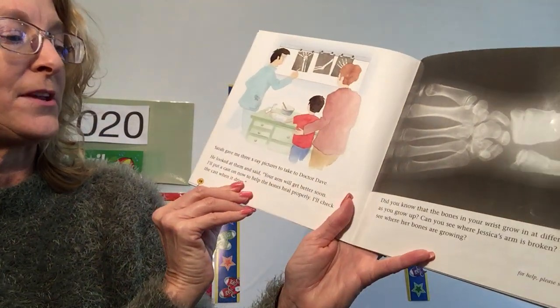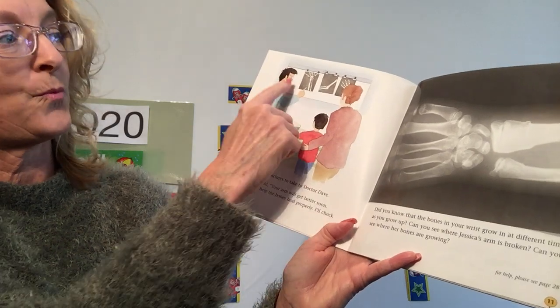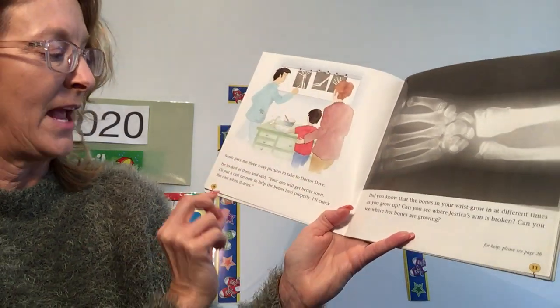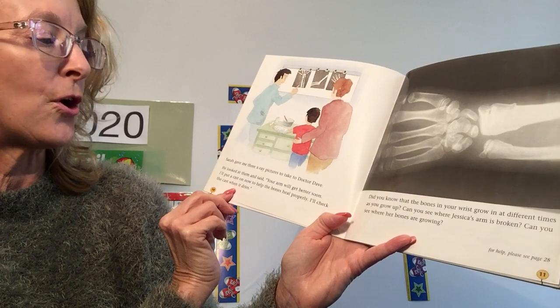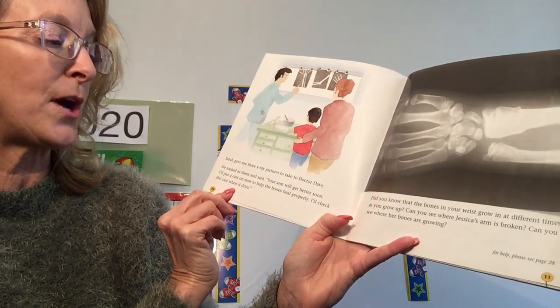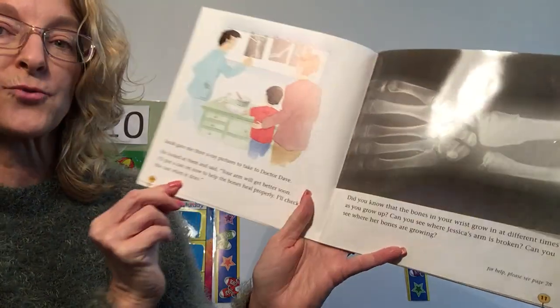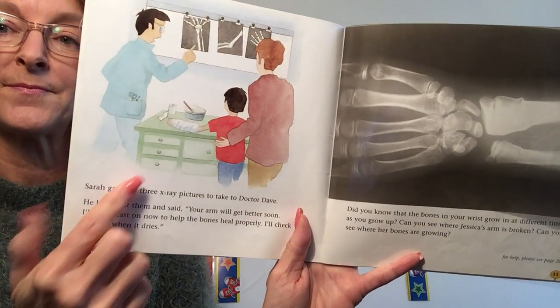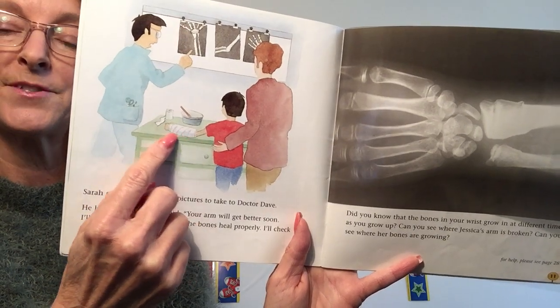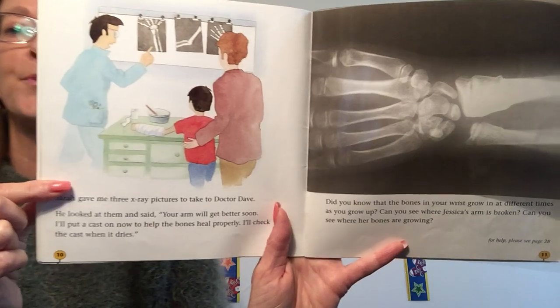Sarah gave me three X-ray pictures to take to Dr. Dave — one, two, three. He looked at them and said, your arm will get better soon. I'll put a cast on now to help the bones heal properly. I'll check the cast when it dries. It's wrapped with a cast — it's hard to keep the bones from moving.